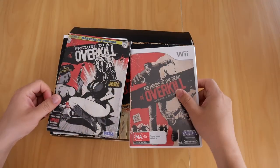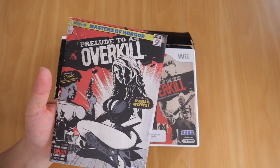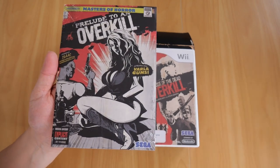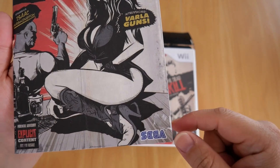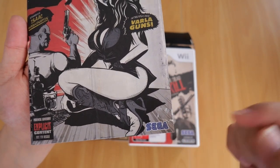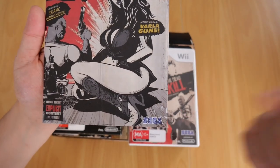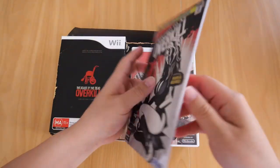Moving on to the graphic novel. Unfortunately it has a flaw on the bottom corner, as you can see here. I can't remember how it came about, but the good thing is the whole thing didn't rip. Besides that, everything else is in perfect condition.